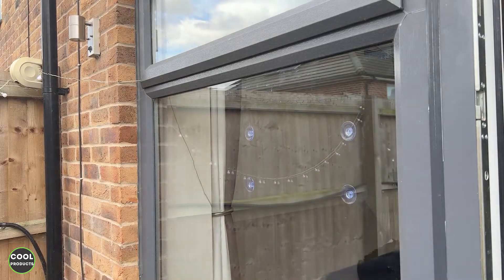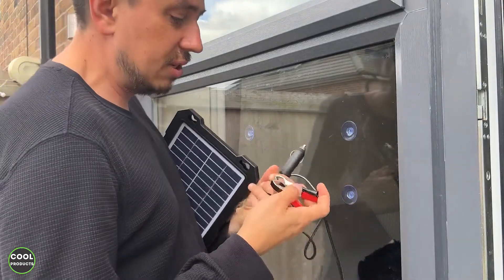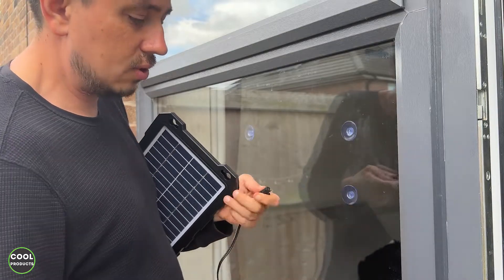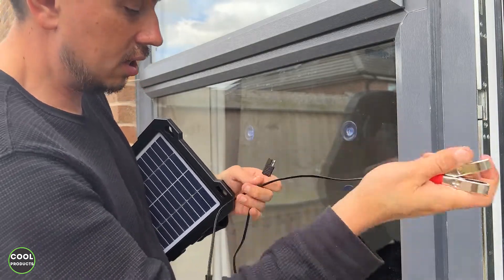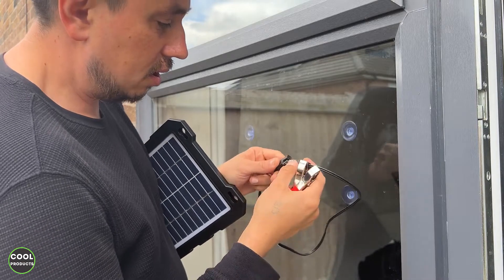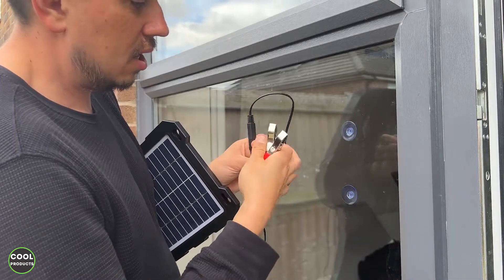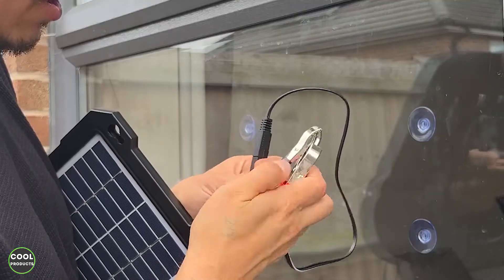You also get an alligator clip adapter, which is specifically for batteries. Just to demonstrate: remove the lighter adapter, put it aside, and attach the alligator adapter — it goes exactly the same way. You get black and red clips, obviously.